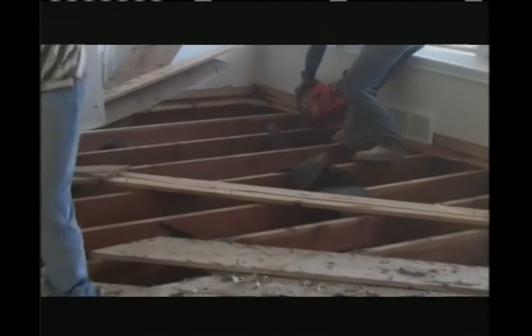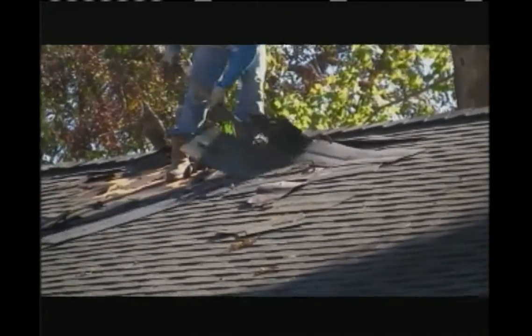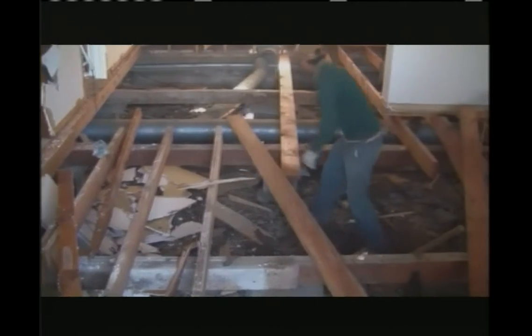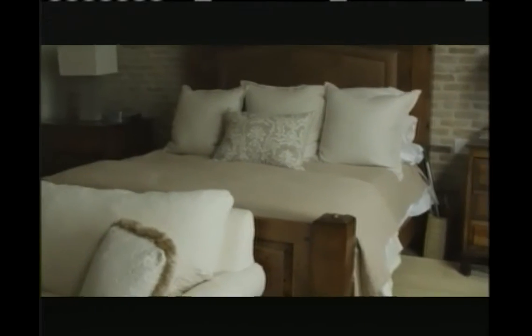Are you pulling apart houses just in the Dallas area? Pretty much in the Dallas-Fort Worth area. Why would people buy old wood? There are a couple of reasons — one big reason is that old wood is really hard. Where will all of this wood end up going? We'll make it into flooring and sell that to homeowners, to builders, to designers, and then ship it all over the country.